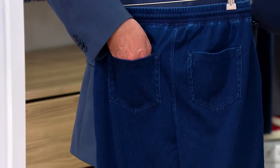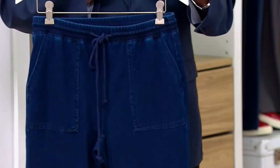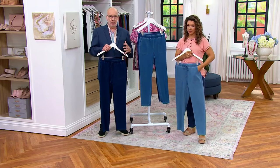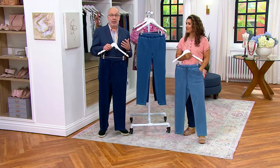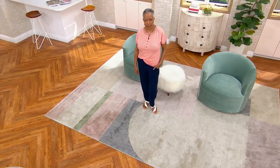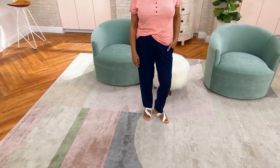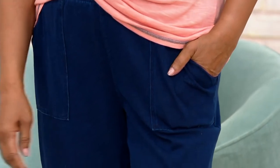I love the pockets too — two back pockets, two front. If you don't want a heavy denim, like I can't wear heavy denim in the summer because I just melt, and you want something light and drapey and soft, this is the one to try. We are so excited about this new knit denim.